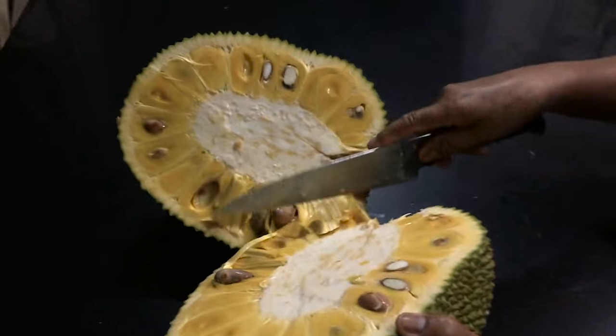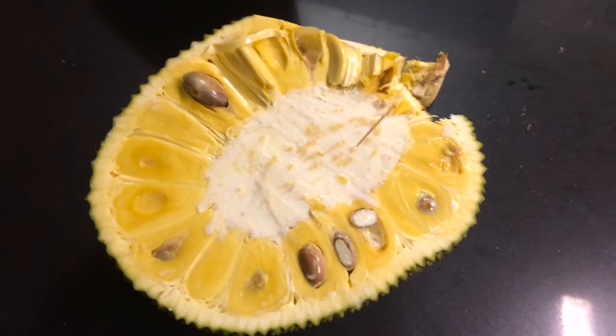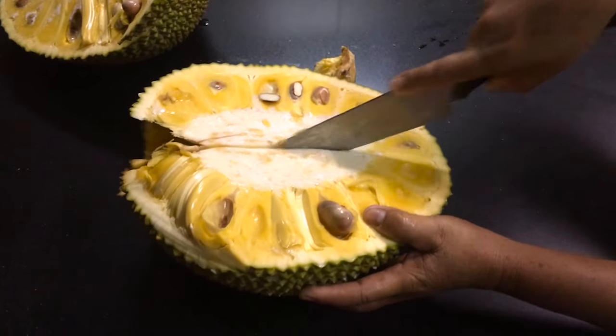Wow! So there it is, there's the jackfruit cut open in half. We're now going to actually quarter it.